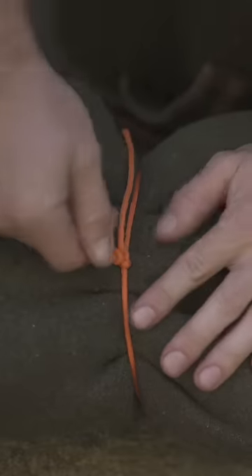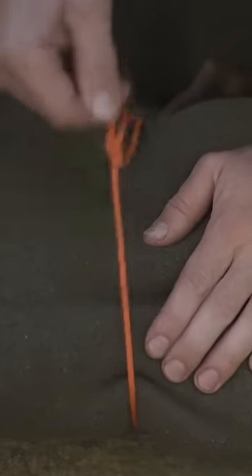And once it binds, it won't come loose until you want it to — by simply pulling on the knot in the opposite direction.